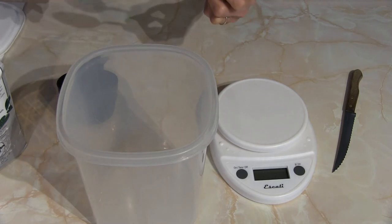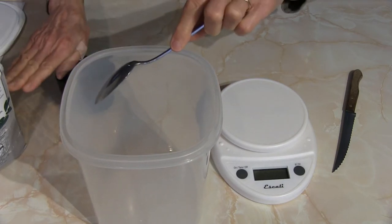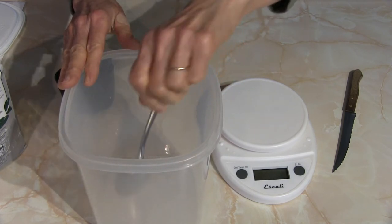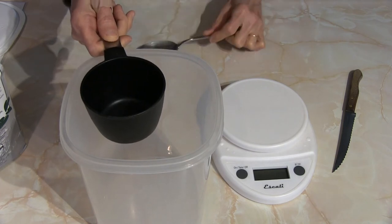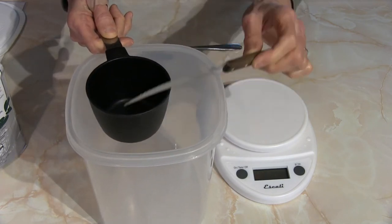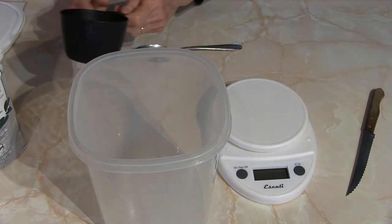If you want to really measure your flour appropriately and get the right amount that a recipe was designed for, you should go in and fluff it up a little — stir it up to lighten it and uncompress it — then scoop it out and add it to your measuring cup. When it's full and overflowing somewhat, take a straight edge and level it off. You just level it off after spooning it in, then add it to your bowl.